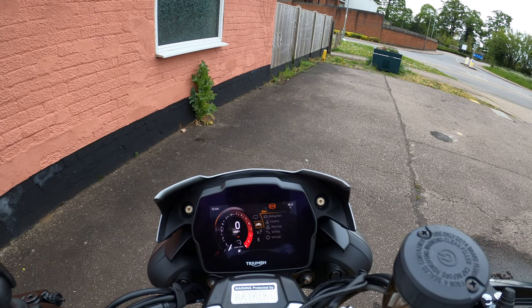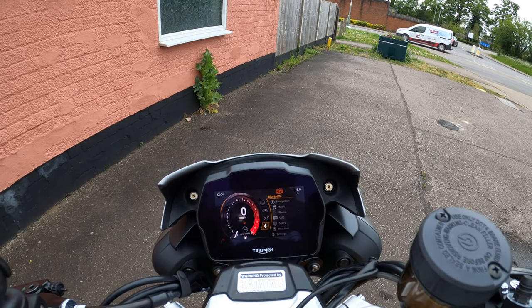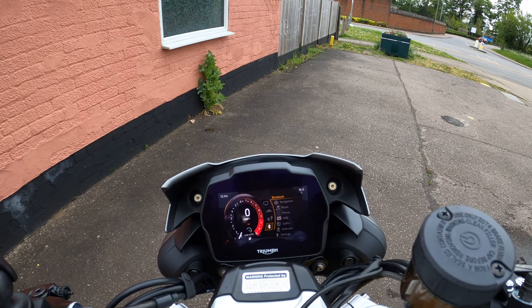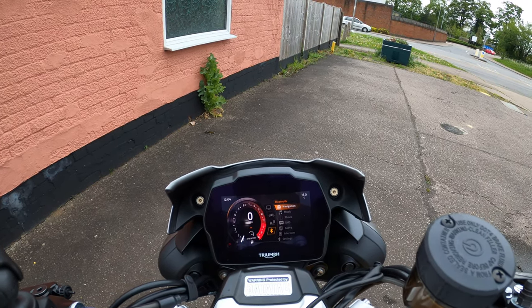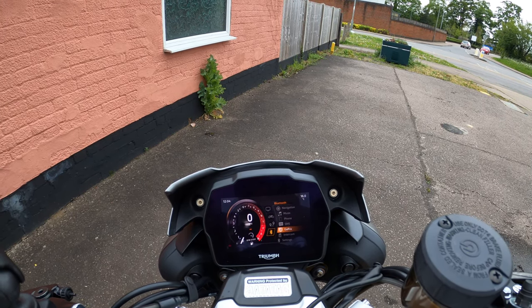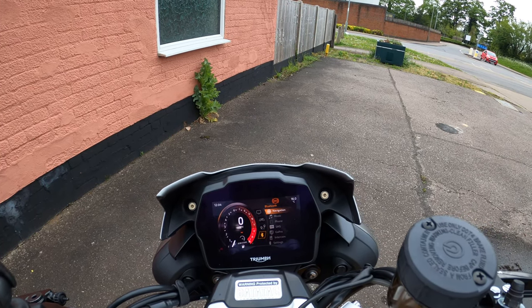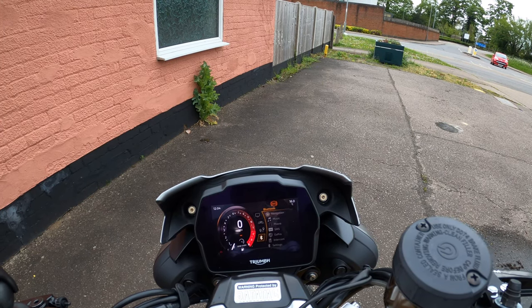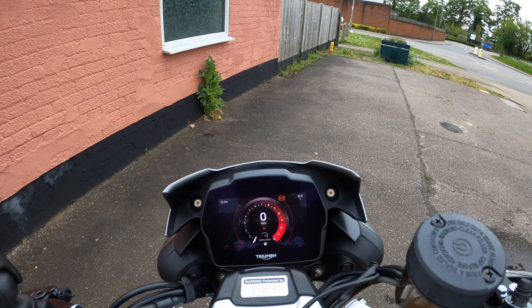Journey, trip, lap timer, fuel status. It's also got the Bluetooth module — comes with the bike — with navigation, so you can connect your phone for turn-by-turn navigation, connect for music, and even control your GoPro. Absolutely lovely. I love how it turns at an angle so you can still see it.